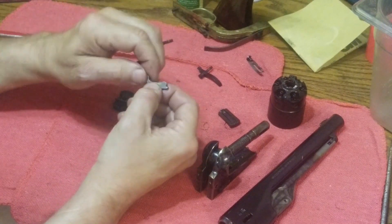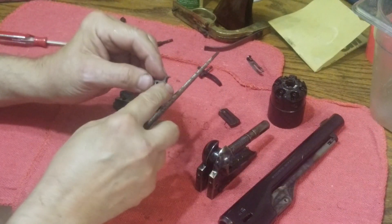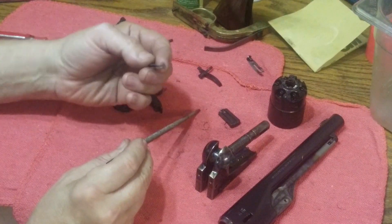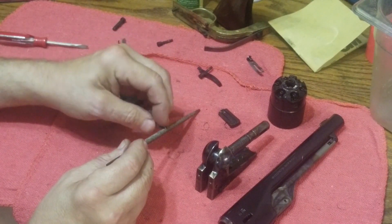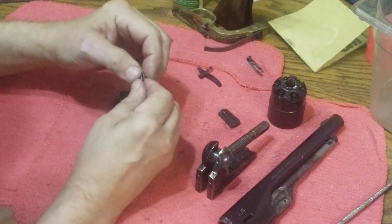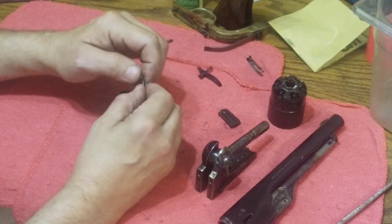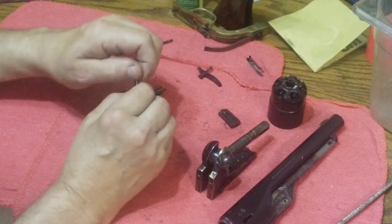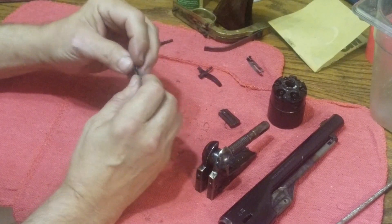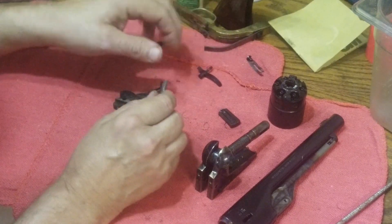To fix that, I just took a rat tail file and filed this piece out a little bit. I'm not going to do any more because I already got enough. You just file that down a little bit, being careful not to take too much. How much is too much? You might have to reassemble and try it a couple of times before you know. You want to take off just enough to get good smooth operation.